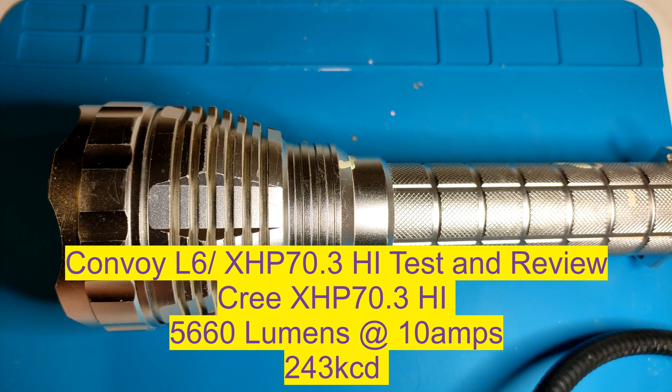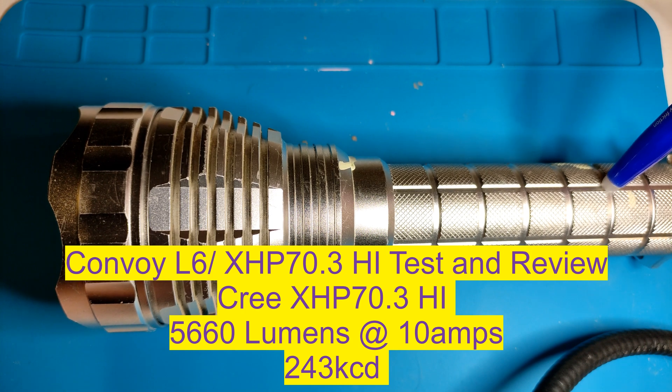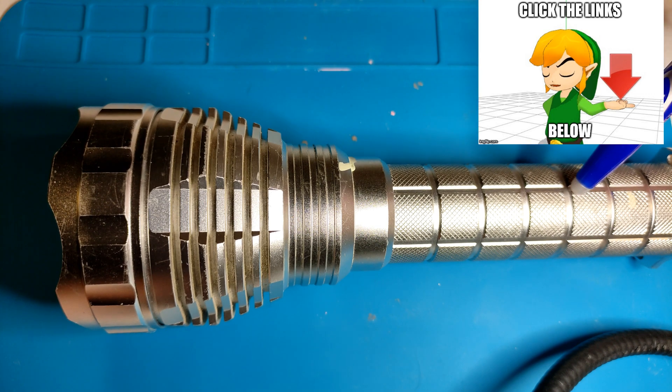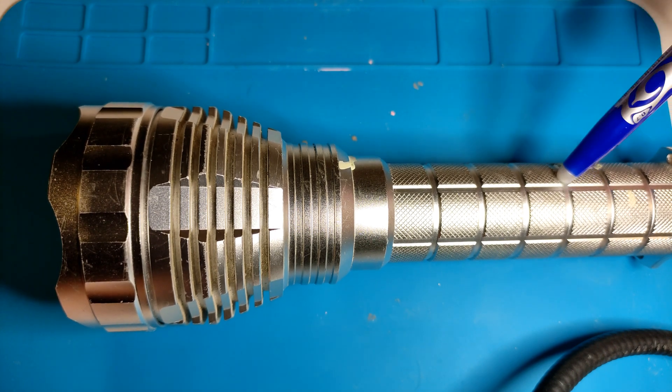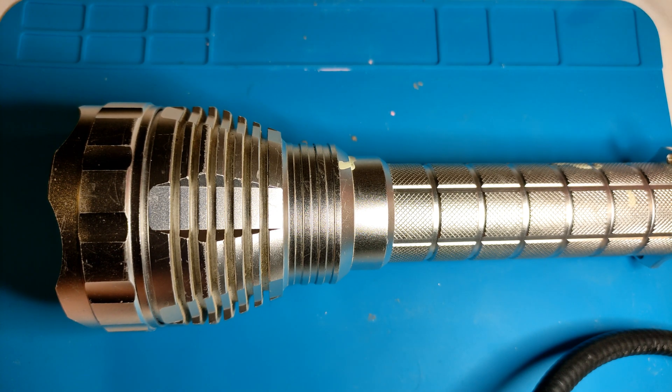Hey everyone, it's Chrissy from Everyday Survival Gear and today we are testing the Cree XHP 70.3 HI in a Convoy L6. The reason I'm doing it in this light is because I have past reviews on my channel with the XHP 70.2 with a sliced dome, and I got this one stock about 6 years ago — the exact same light with the XHP 70. I'll put those videos below. If I can find old beam shots, I'll put them in side by side.